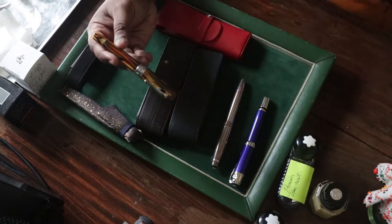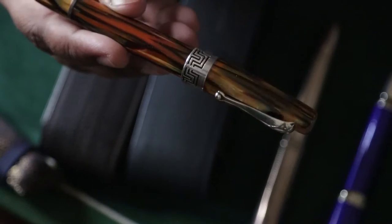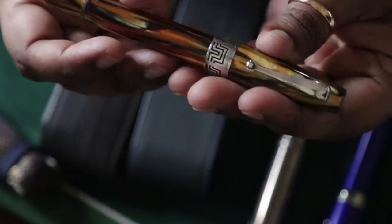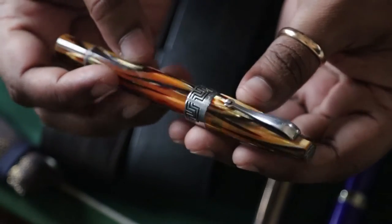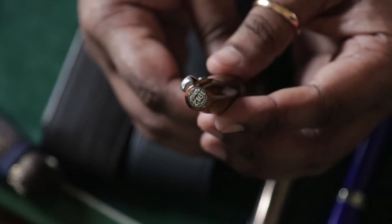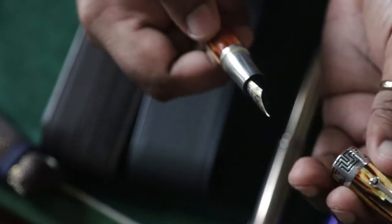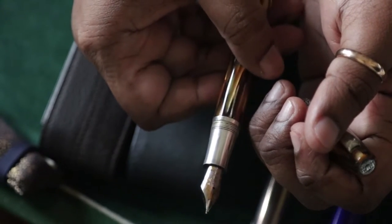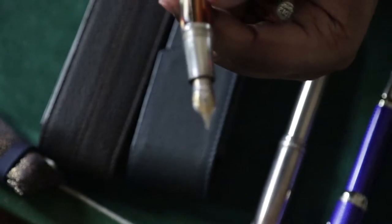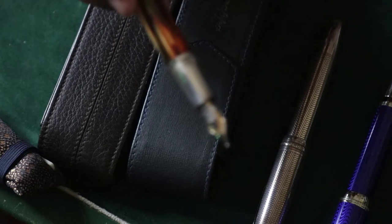Get a close-up. It's got sterling silver fittings — the clip, the engraved band, a little bit in the top that gives the year 1912, which is related to Montegrappa. It's got a sterling silver section and an 18k gold nib, which is to be expected in such pens.